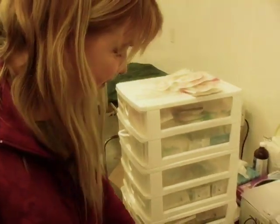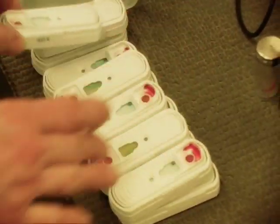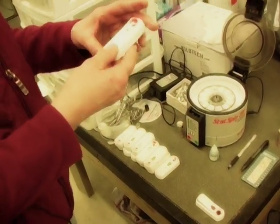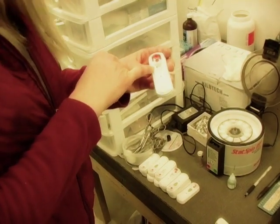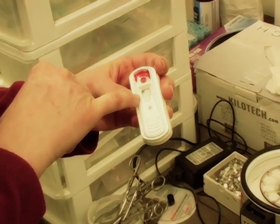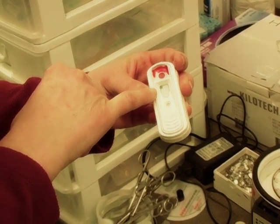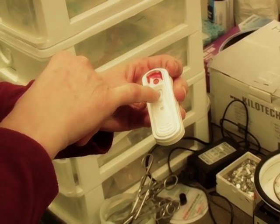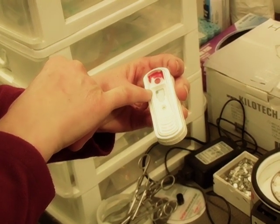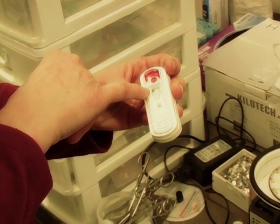We've done several tests today and we are seeing all negatives — that's great. The blue spot is a positive control. If we had any positives, we would see a blue circle in the corners and up top as well. But you can see that it's all negative.